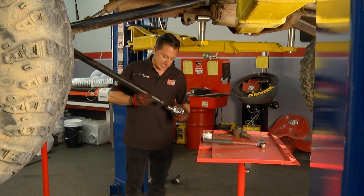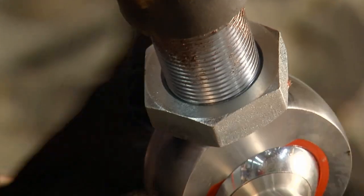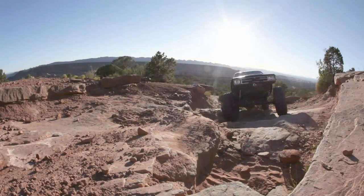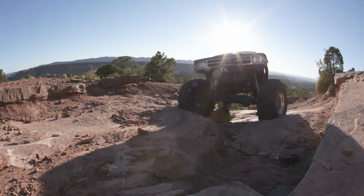We've already used some anti-seize and we're going to put this one in place. There are rod ends all over this vehicle. Think about it — when you're rolling on the rocks, you need that wheel articulation, and a new rod end is going to help you out.